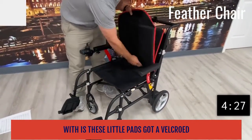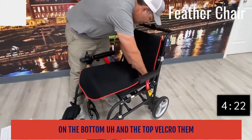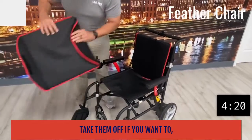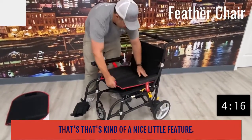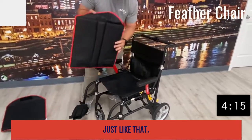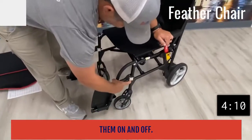One of the things it comes with is these little pads that are velcroed on the bottom and the top. You can velcro them on or take them off, and you can clean them just like that. Your leg rests are easy to handle when taking them on and off.